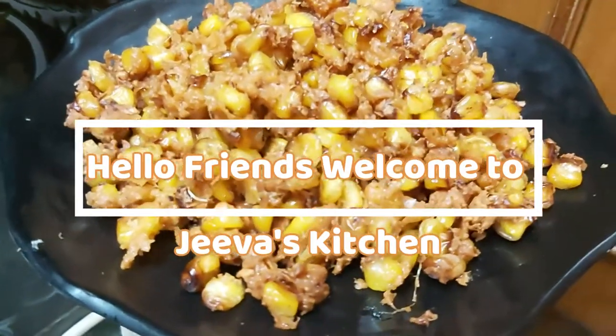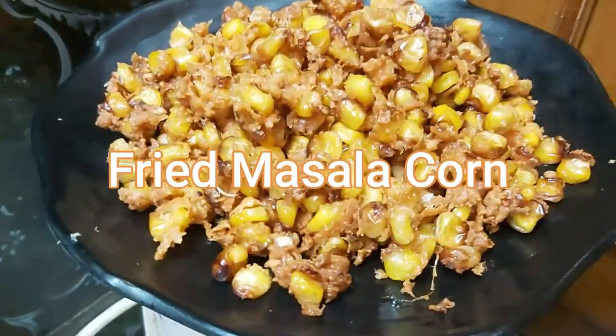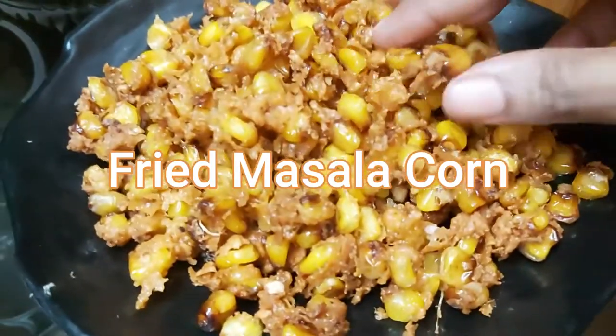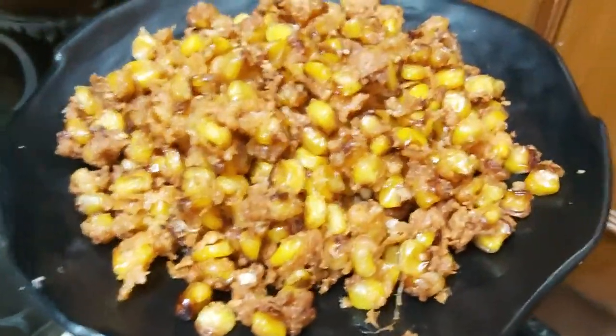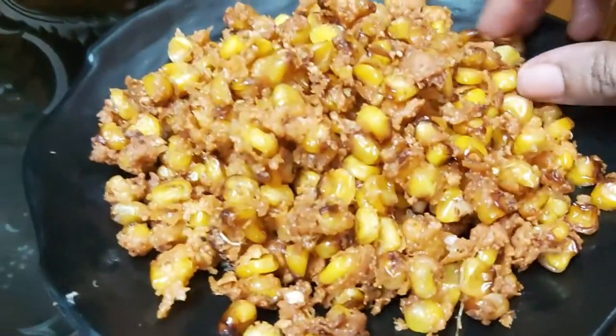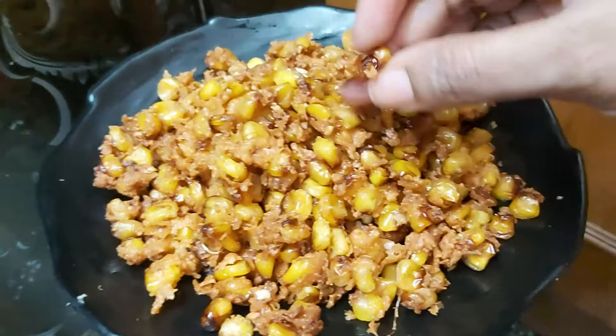Hello friends, welcome to Jeeva's Kitchen. Now we are going to see fried masala corn. We are going to make masala fried corn.